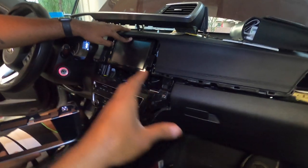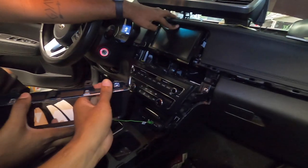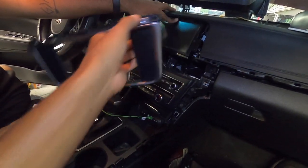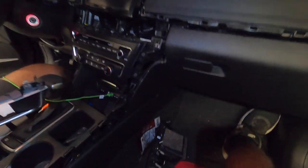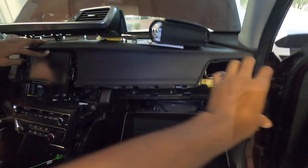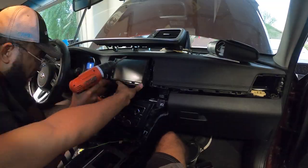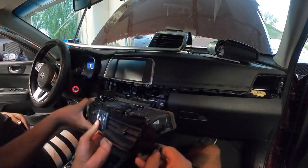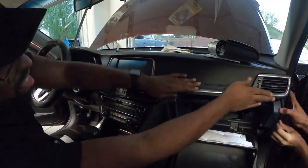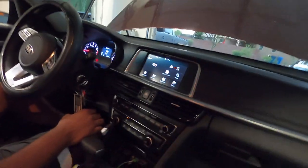With that, it's time to reassemble. We're going to go in reverse order — first the four screws that mount the deck in, then clipping in the bezel piece around the deck itself, then putting in the vents, then moving to the side piece, and last but not least the main vent trim that goes all the way across the dash. There are some screws that go in with all these pieces. We are back and reassembled and everything looks great — I think we did a good job today.